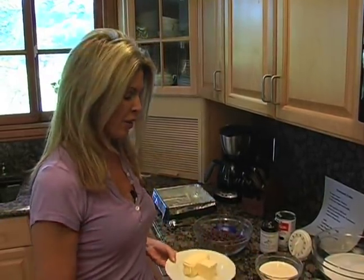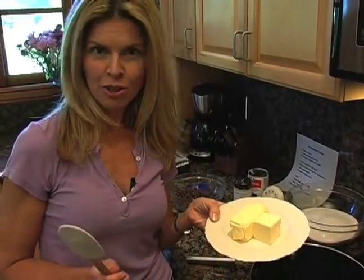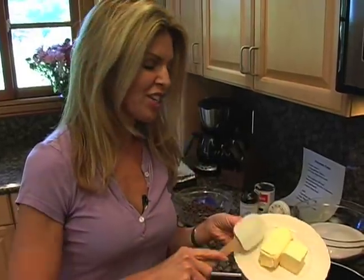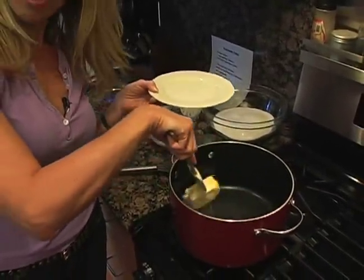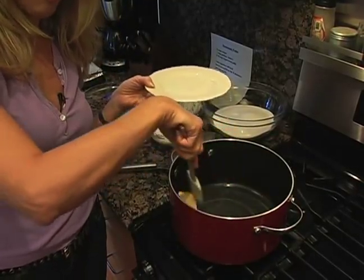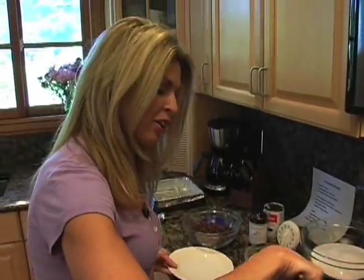Then what you're going to start with is three-quarter cup of margarine or butter. Now usually I use butter in baking, but with homemade fudge I've learned through my 20 years of expert experience to use, of all things, Parkay margarine. And the people at Parkay aren't paying me to tell you that.